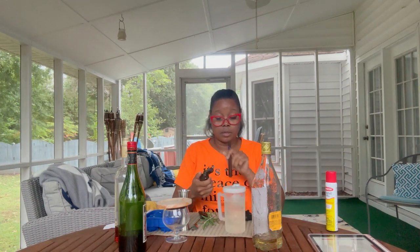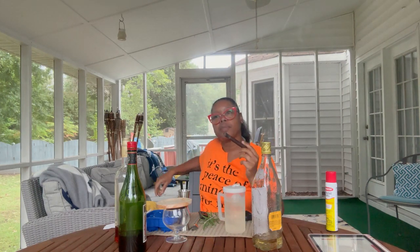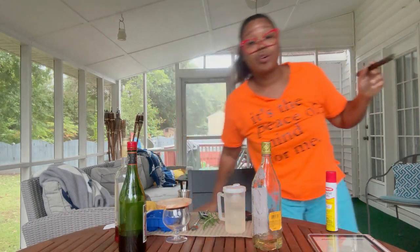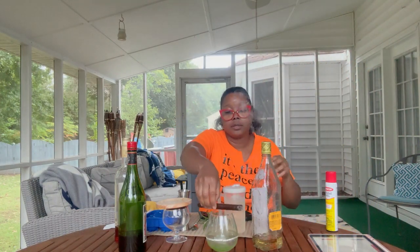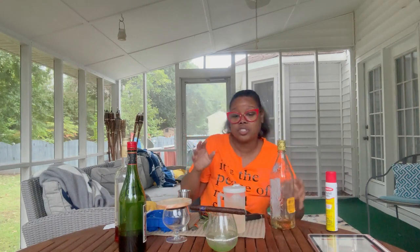This one is really earthy. Oh, it's really earthy. Not bad. I need to get a new ashtray. All right, so the cigar is lit. Now let's make this cocktail and chit chat a little bit.